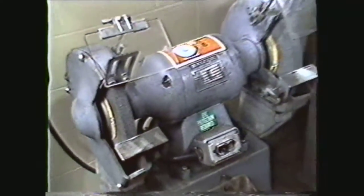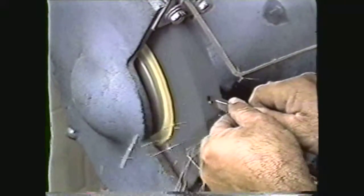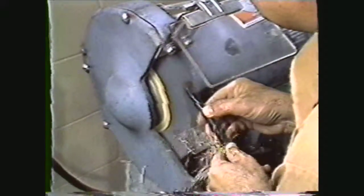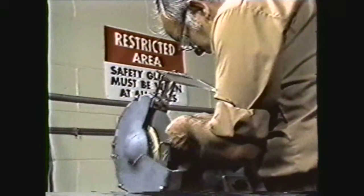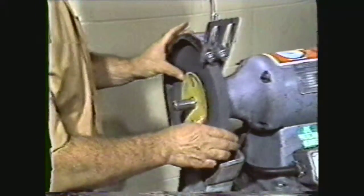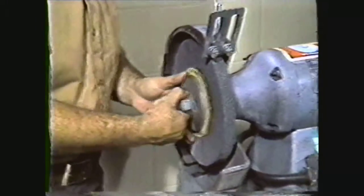You have just seen the dismounting and mounting of a coarse wheel on the grinder. Use the same procedure for the fine wheel on the opposite end of the grinder. Common offhand grinding operations performed on the pedestal grinder are the sharpening and forming of tool bits, the sharpening of chisels, and the sharpening of drill bits. You should now be able to write down the safety procedures for using the pedestal grinder, and write down the steps for dismounting and mounting wheels on the pedestal grinder for use in offhand sharpening of hand tools.